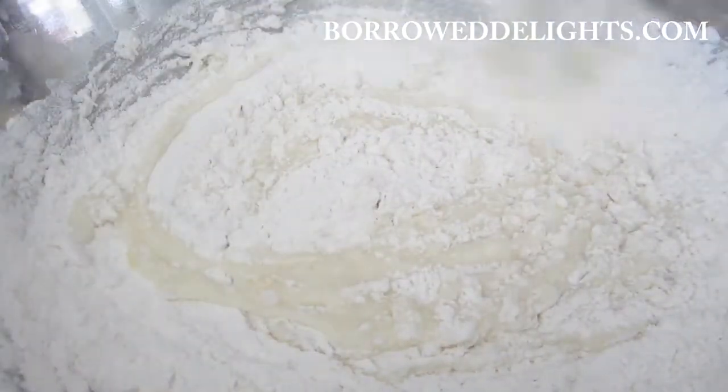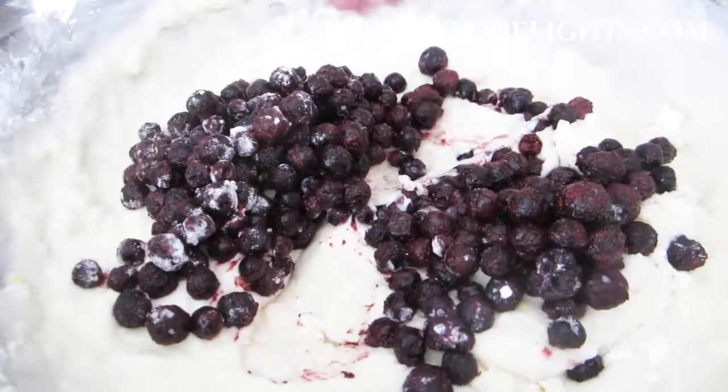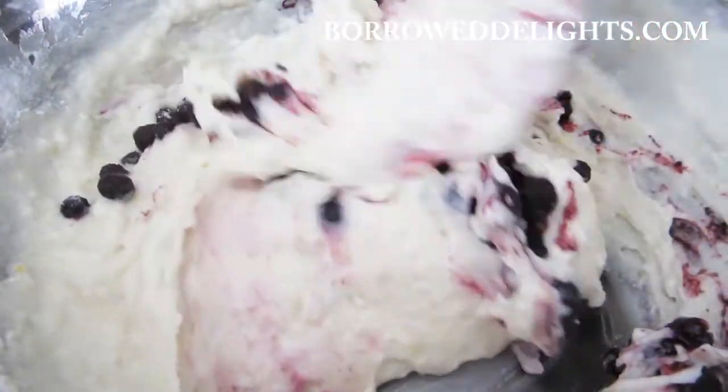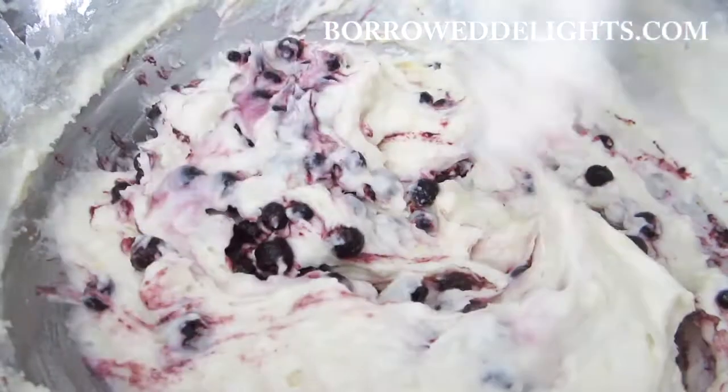You're now going to add in your blueberries and using a rubber spatula just fold that gently into the batter. Let me know in the comment section below if you're like me and you enjoy seeing the purple streaks from the blueberries in the batter — I think it looks so lovely.